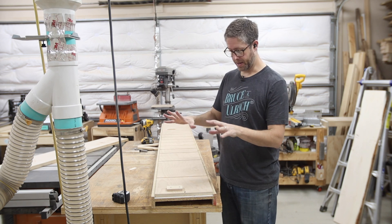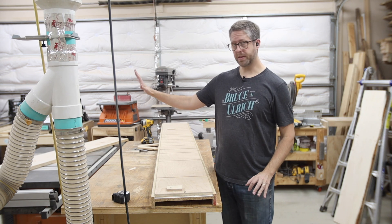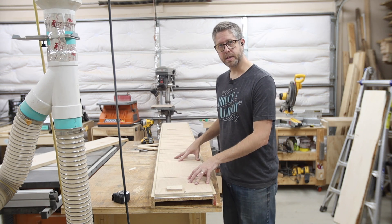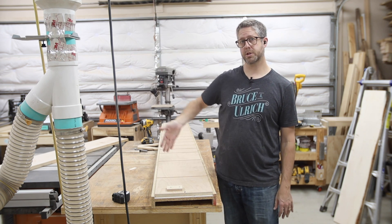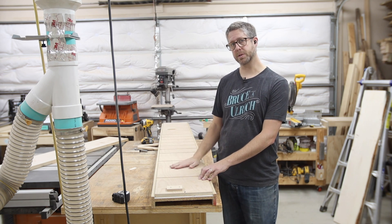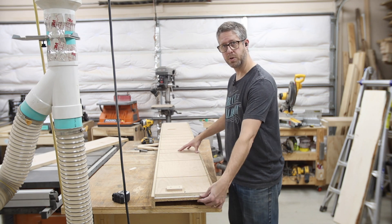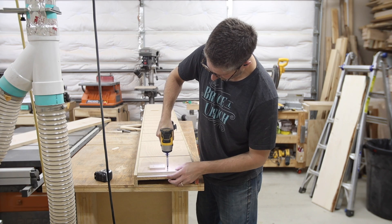That is the planer side of this sled — now I want to show you the table saw side. Now that we've got the two faces on that board complete, I'm going to convert this into its table saw form and put one straight edge on it, using it as a jointer sled on the table saw. It's simple to do — I've got three screws holding it to the I-beam part of the sled. I'll remove those and just use the plywood part. We'll be good to go.